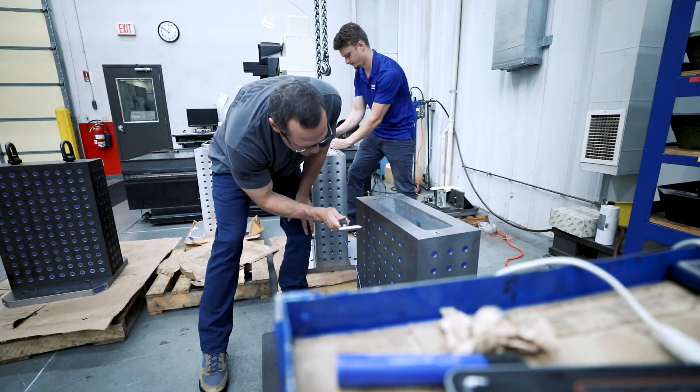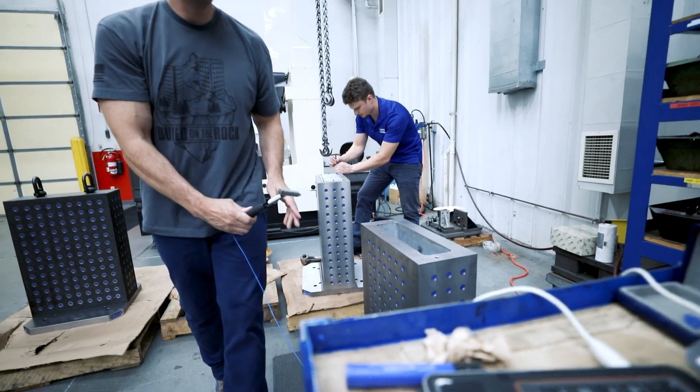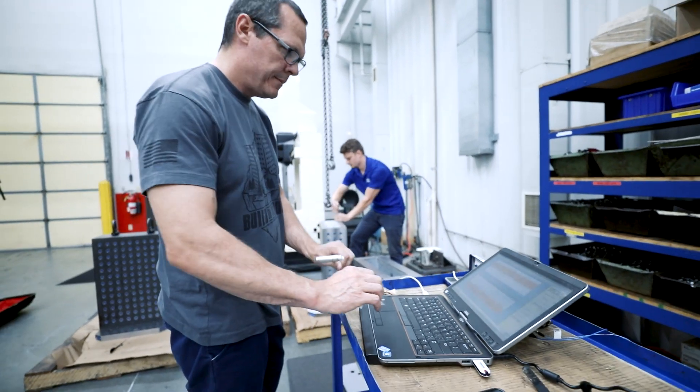When I put a tombstone on a machine, I want a couple of things. I want it to be stiff, and I want it to dissipate energy — I want it to have high damping. So what we're going to test today is both the stiffness and the damping for these different tombstones.